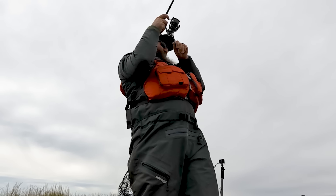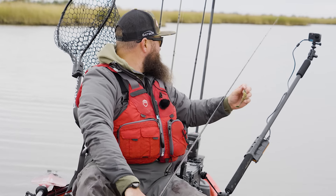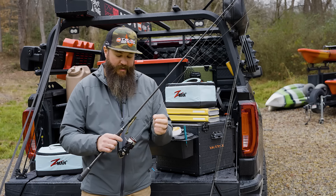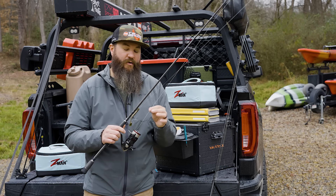I had that rigged with 20-pound Gold Label fluorocarbon leader. You can also use the inshore leader — I just happened to have Gold Label already rigged on this rod. So I tied onto it using a non-slip loop knot to give my bait a little bit better presentation.